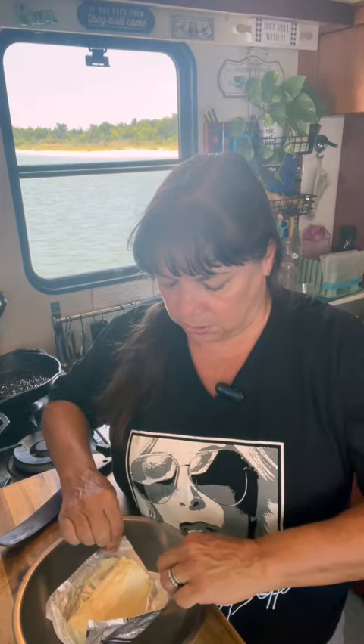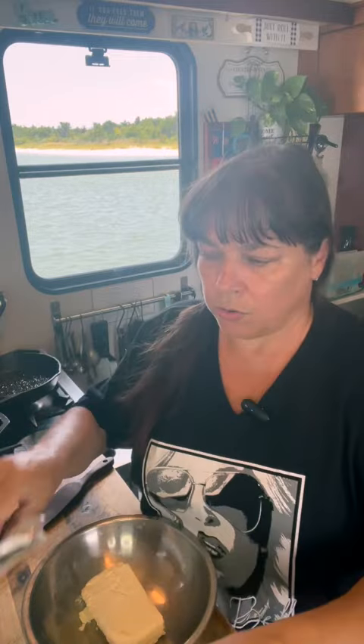You need one eight-ounce block of cream cheese. This is my new favorite cream cheese — I don't find it everywhere, but it's the Tillamook cream cheese. What I love about it is that there's no gums in it. It is cultured milk, cream, skim milk, sea salt. That's it. Some of those cream cheeses have gums in them — they even have more than one gum. There's one that I think is not such a great value that has three different gums in it.